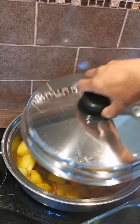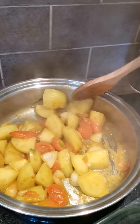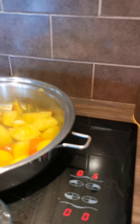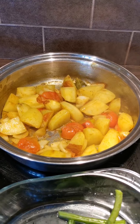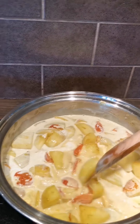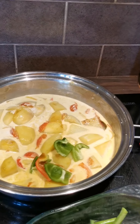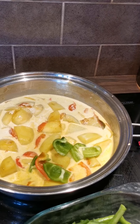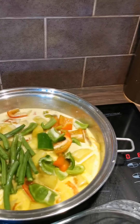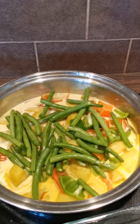Okay, let's have a look. Now I'll add the coconut milk, then pour in the peppers and the rest of the vegetables. I'll just simmer that for another five minutes.